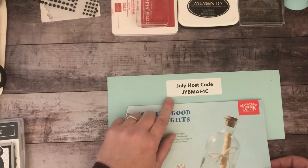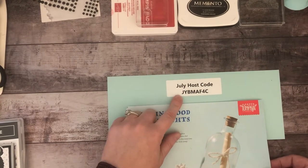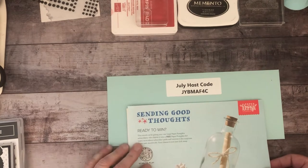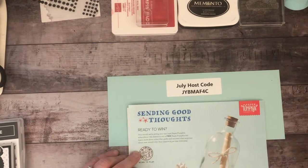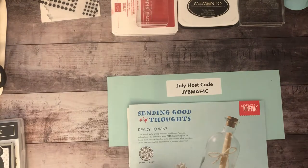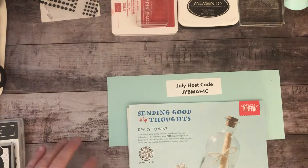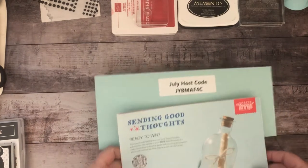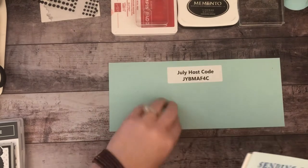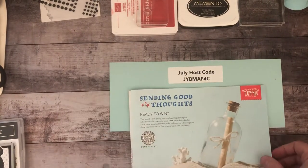If you're inclined to place an order, you can use the July host code shown here. Go to stampinup.com and in your shopping cart, top right corner, you'll see a place to enter your July host code. If you'd kindly select me as your demonstrator, I'd greatly appreciate it — my full name is Carrie Champagne.